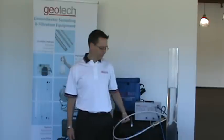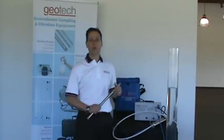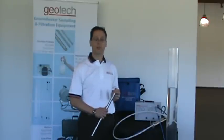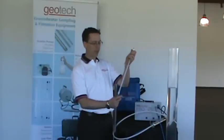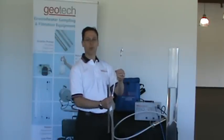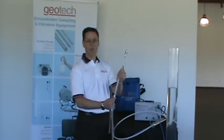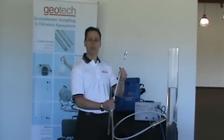The bladder pump works by alternating an air pressure cycle and an exhaust cycle from a compressor on the surface. The pump down well has a bladder in it. This bladder is squeezed by the compressed air. Once you have the compressed air from the surface, it squeezes the bladder, and then you release it and it refills with water.